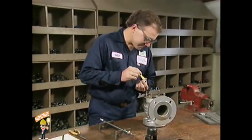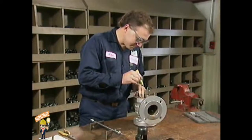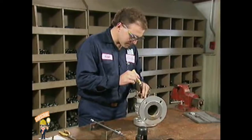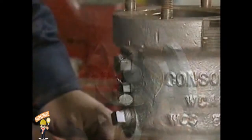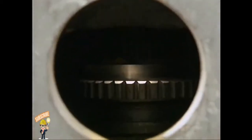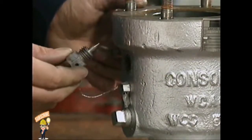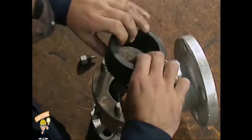Now you can remove the upper and lower adjusting rings. The positions of the rings are critical to proper valve function, so you must take measurements to record their exact locations. Measure and record the position of the upper ring first. Then cut and remove the locking wire on the upper and lower ring locking pins. The locking pins fit into notches in the adjusting rings. Break the upper locking pin free, remove it from the valve body, then unscrew the upper adjusting ring and set it aside.